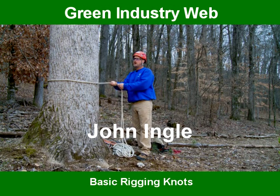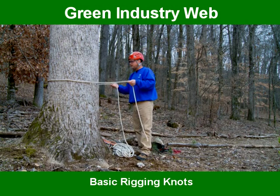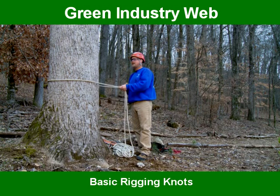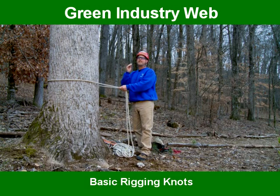Hello, my name is John Engle with the Alabama Urban Forestry Association training series. Today we're going to be talking about knots — knots that we use in the tree and on the ground. These are just going to be the most important standard knots.